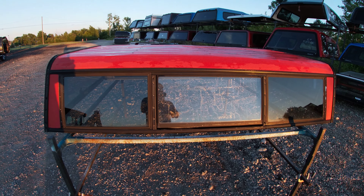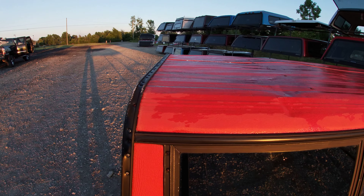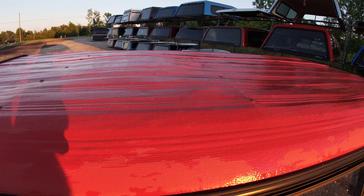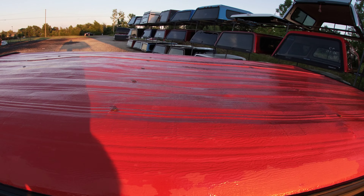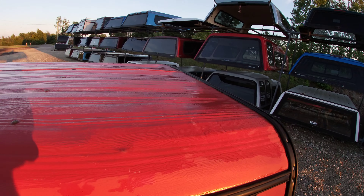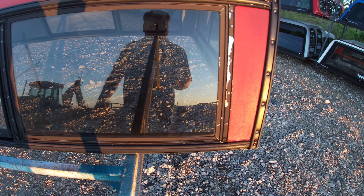It's an aluminum unit, a little rough on the top — got a little bit of waves and dents on the top, nothing that really affects anything. I don't see any damage on the sides here at all.